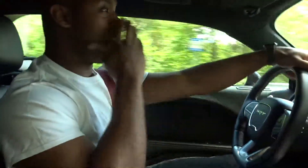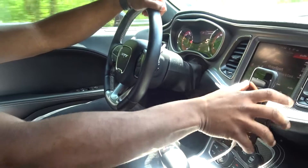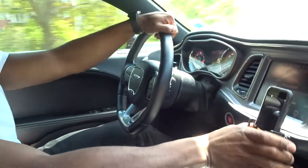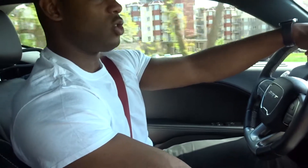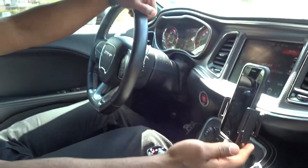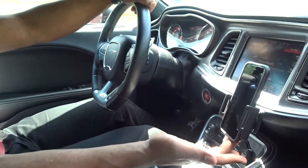And that's annoying. As you guys can see, the ProClip holds up very well. Look at it — it's not going nowhere. Phone ain't going nowhere. Only thing about the ProClip is that you do got to definitely squeeze it to make sure your phone stays held up, because there's nothing underneath here that holds your phone. That's the only thing about the ProClip that I don't like. But other than that, the ProClip does what it's supposed to do.